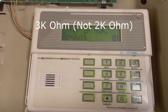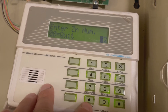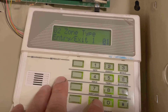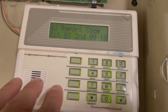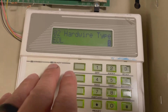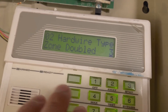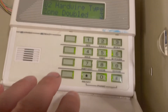To change zone 2 to a 2k ohm, I'm going to go to zone 2 — press 0, 2 for zone 2, then press star. This shows your current settings. Press star again. Don't change the zone type, leave that alone. Don't change the partition, press star again. It has the report code — leave that alone, press star again. Hardware type — this is what you need to change. It's currently 0. We need to change it to type 3, or whatever type your manual says for zone doubled. Once it says zone doubled, press the star key to confirm.